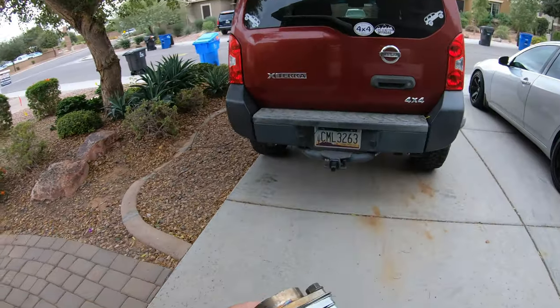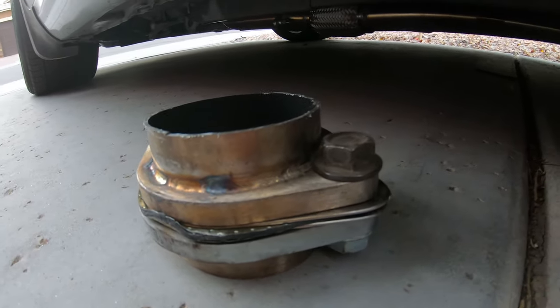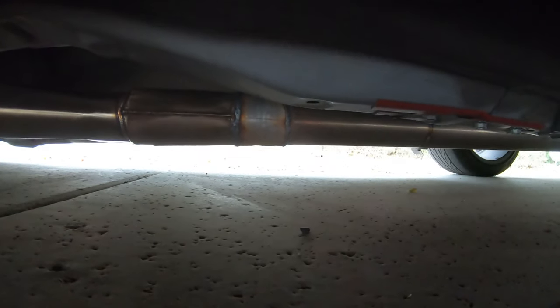So quick update on the exhaust stuff — want to know what I did? My muffler guy, who's done all my exhaust work — I had him cut the entire flange out and add a solid pipe to it.